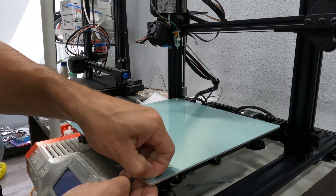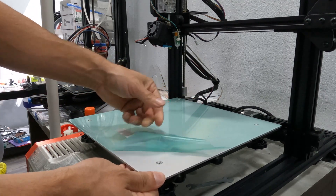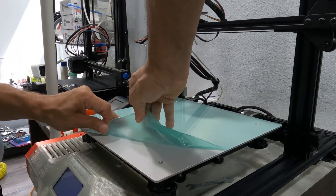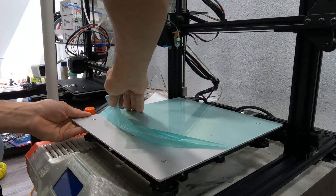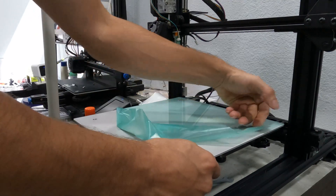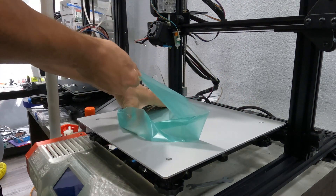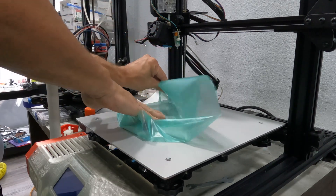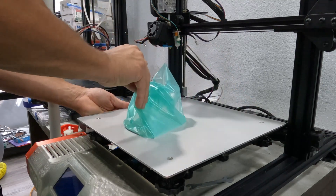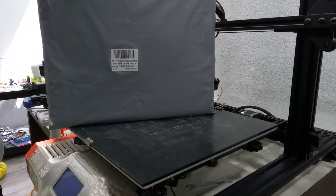I was trying to remove it without lifting my bed but it had some serious adhesive on there, maybe because I went through a few heat cycles. Once it's removed, it's time to go ahead and grab the PEI plate.